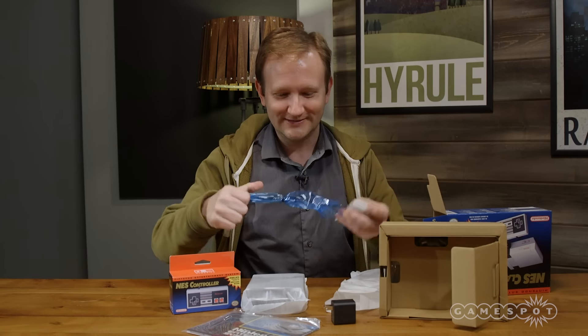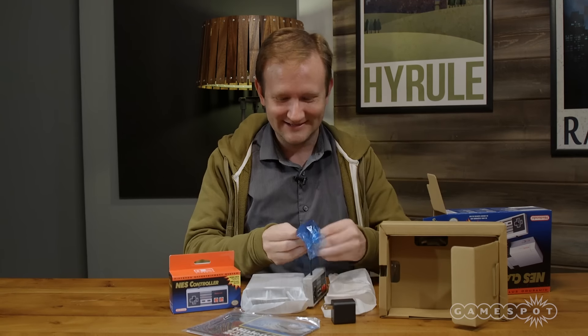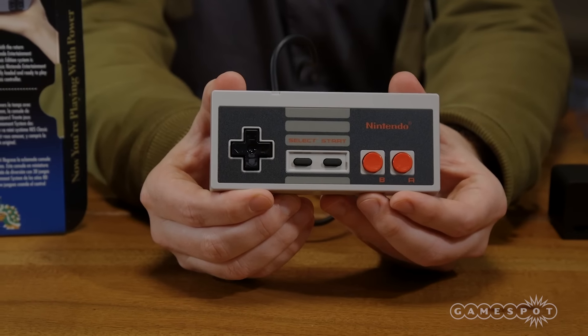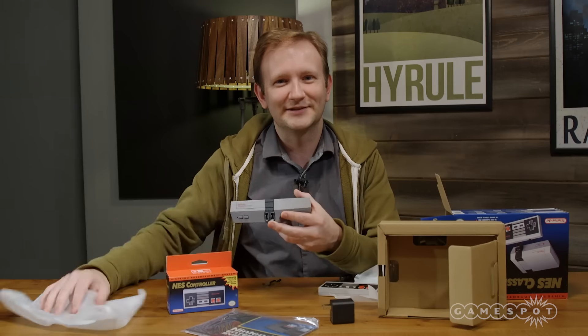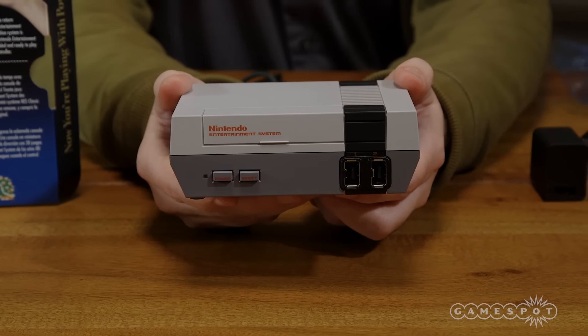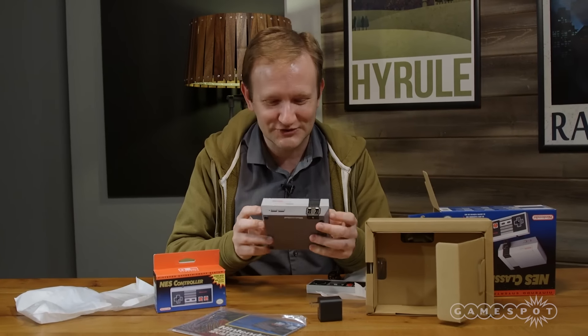It comes with one controller, which feels very authentic to the original NES Classic controller. The console itself is a very tiny Nintendo console — it doesn't open and you can't actually put little cartridges in it.